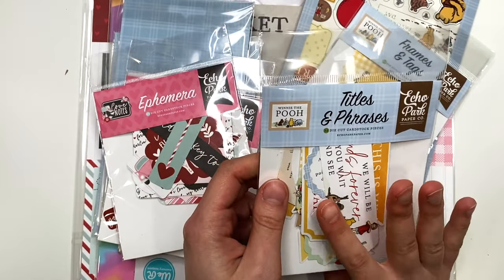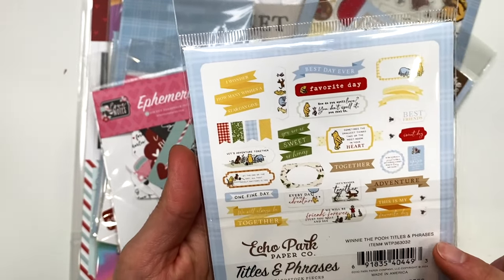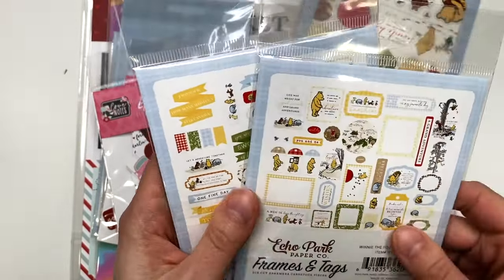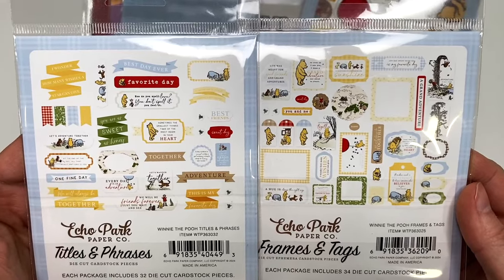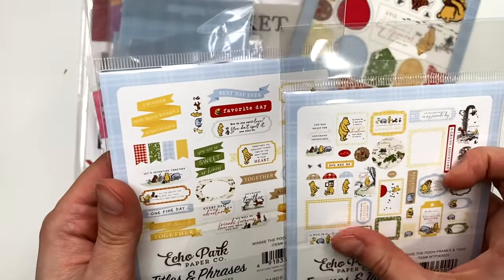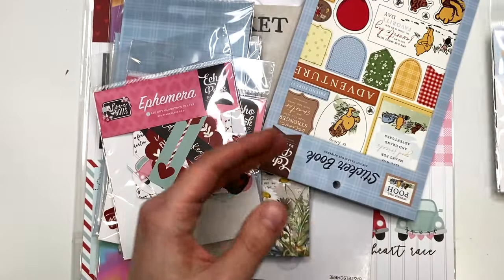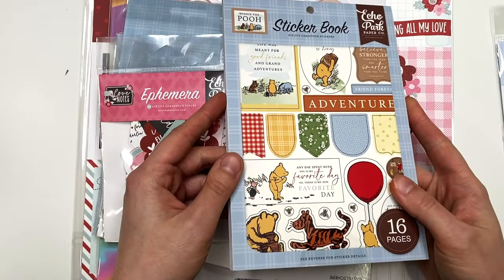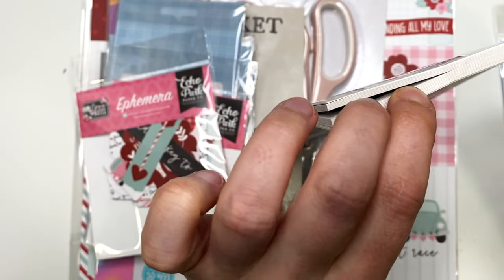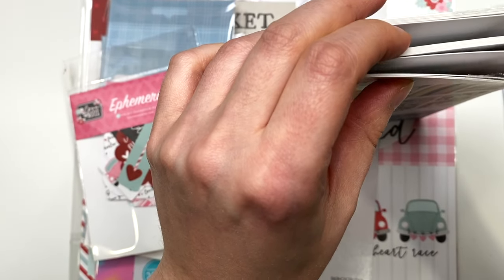Here are the titles and phrases — some cardstock die cut pieces that go with the Winnie the Pooh collection, so I can use them to embellish things. I also got the frames and tags — they're a little different from each other; there's really only one tag in here but a couple of frames. I also got the sticker book, which is something I normally never do — I usually only get sticker books for Christmas or from Echo Park warehouse sales.